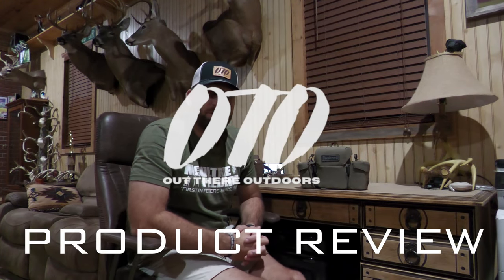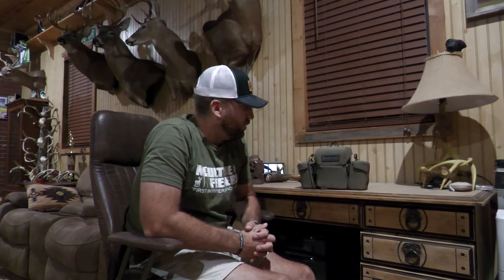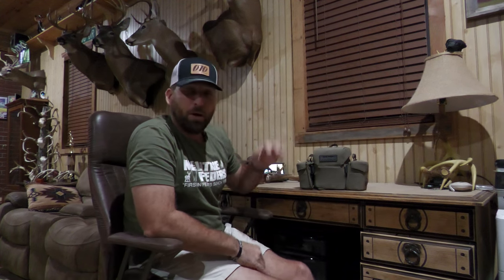This is my first product review for this year. I'm going to start doing these videos — they're going to be like two to three minute product reviews. I'm going to start with one that I have really enjoyed so far this year. The product I'm going to talk about today is the Bushnell Vault Modular Optics Protection System.